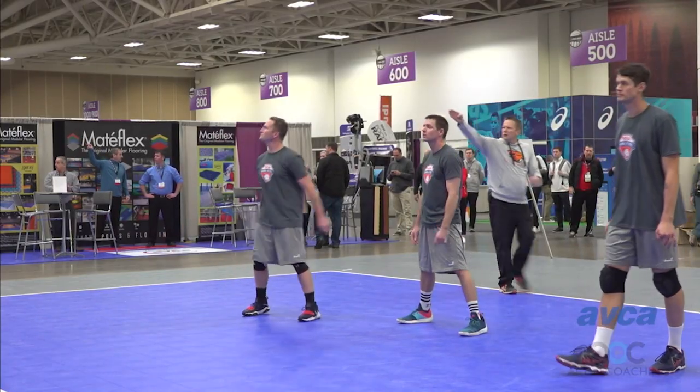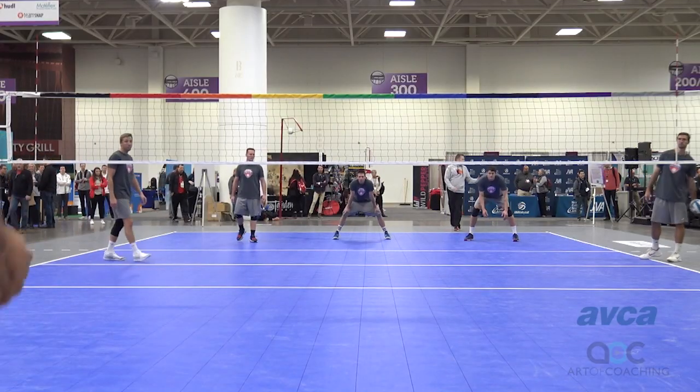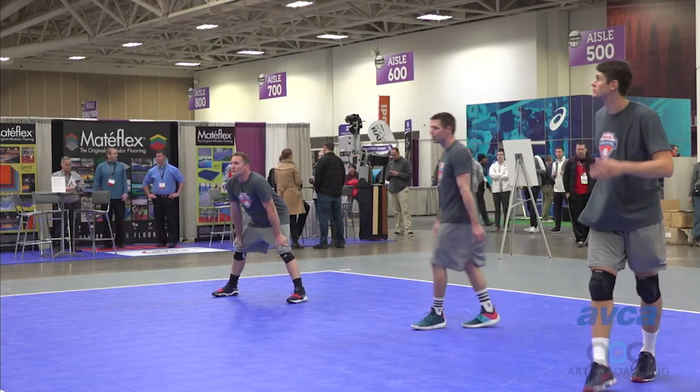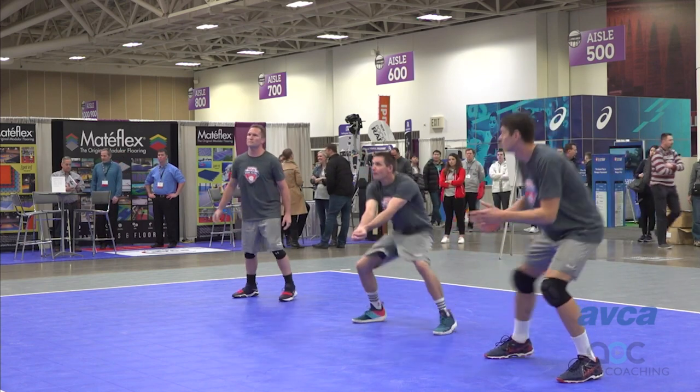All right, now the server in zone 6, you're going to serve to the left, middle, and right — three in a row. So now as a serve receiver, you're getting passes coming from all three spots on the court rather than just having a server serving out of the old zone 1 or zone 5.